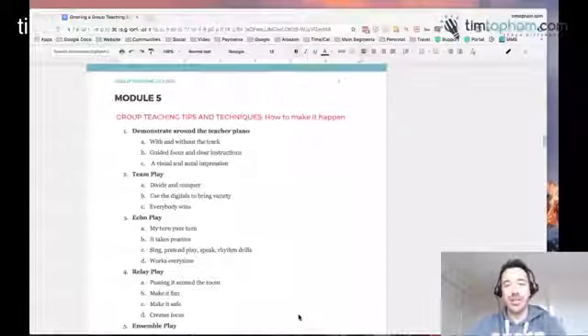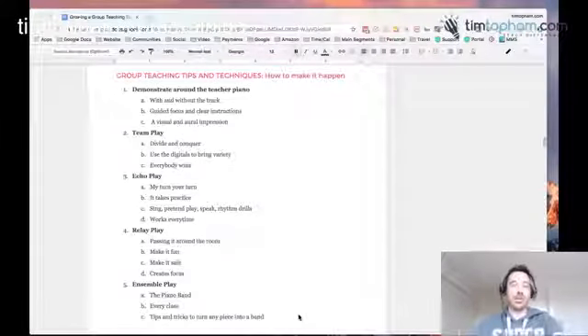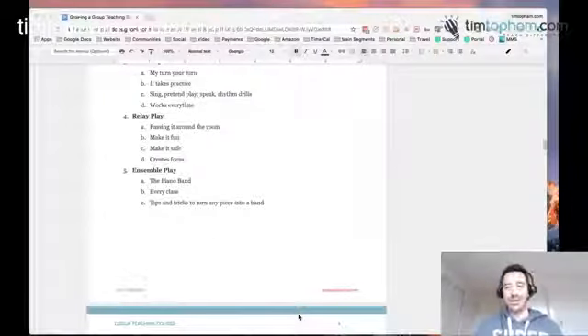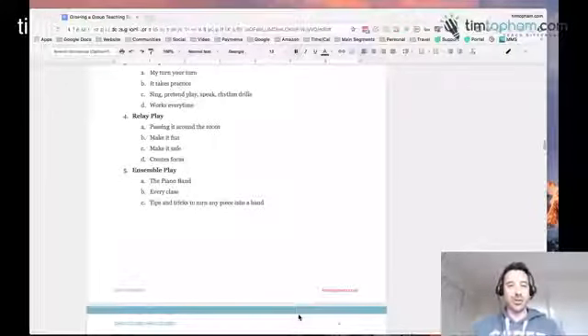Module 5 covers group teaching tips and techniques — actual things to do in your lessons. We've now gone from the admin and organising to the actual pedagogy. What will you be doing in these classes? We'll talk about the difference between sitting at the piano and guiding students versus walking around the classroom, team play, echo play, relay play — passing things around the room — and ensemble play. And the great thing is you don't necessarily need to buy a whole lot of new resources, because with some tricks we'll give you, you can convert any piece of music you'd normally teach into a group ensemble work.